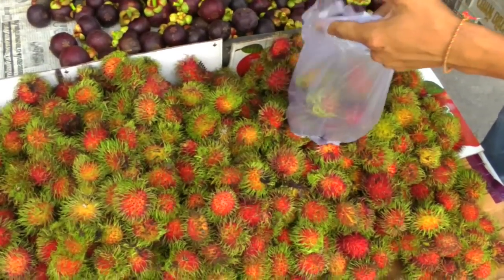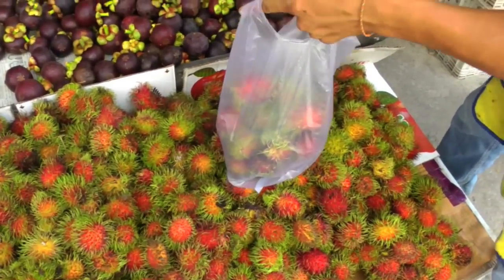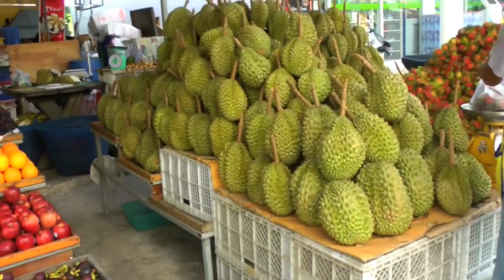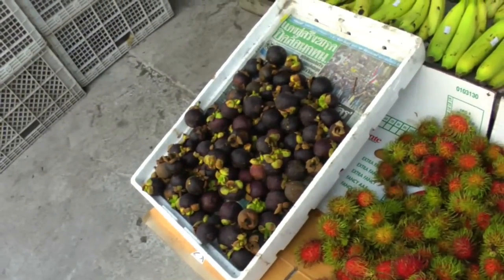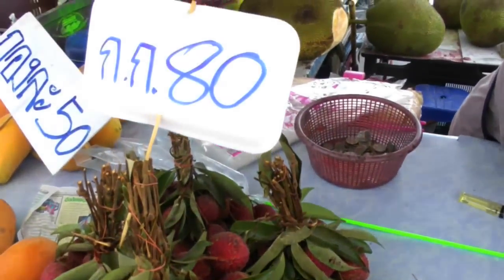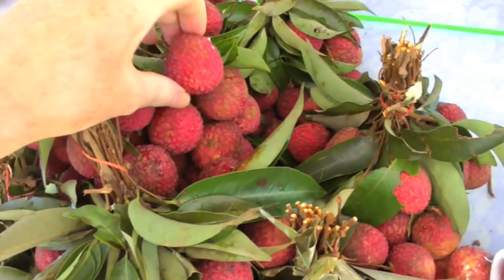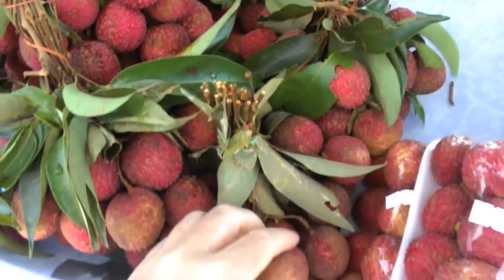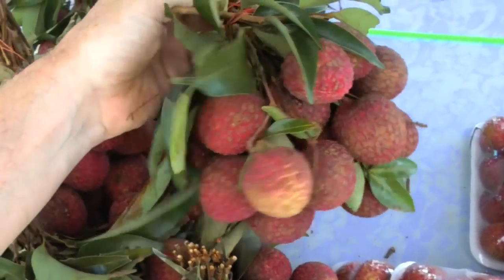One kilo. This is the Farang price, huh? 80 baht for the biggest lychees I've ever seen — big and soft. Look at that.